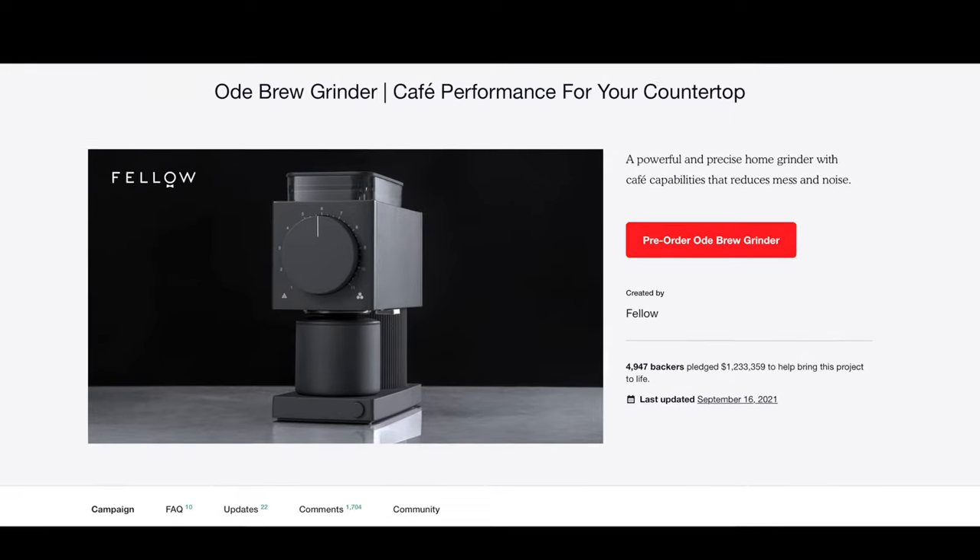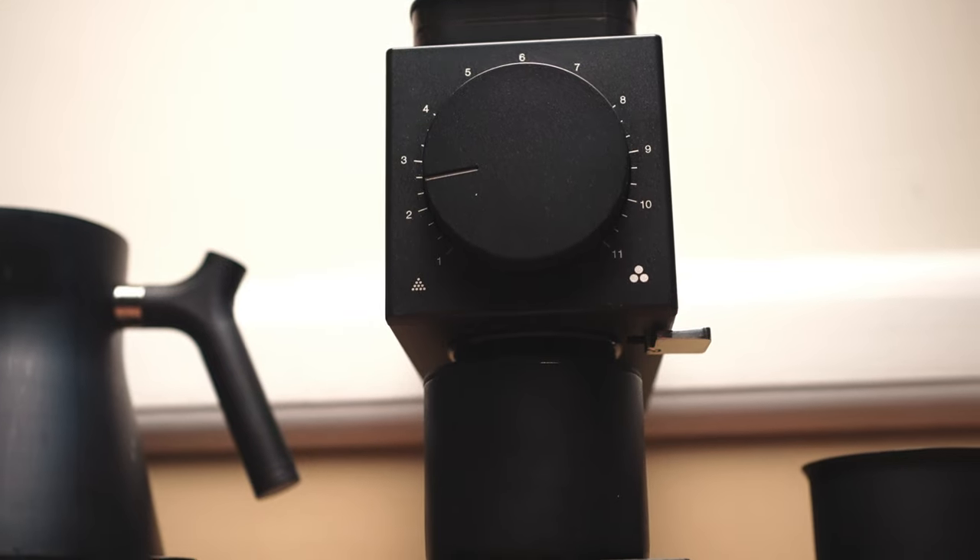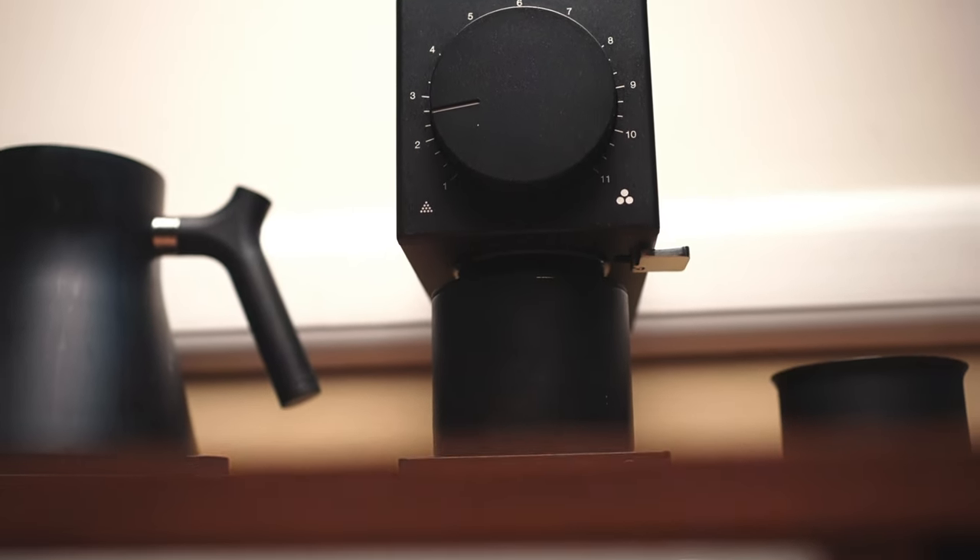The first claim is right in their tagline: 'a cafe performance for your countertop.' There's a lot of subjective assumptions you might have when you read that something is cafe performance. When I read this, I first and foremost think of quality and durability. The coffee shop is a dangerous place for cheap materials, poorly built devices, and shoddy workmanship. When you couple that with a countertop, I think of something small and aesthetically pleasing.